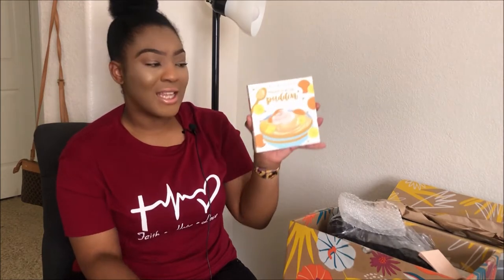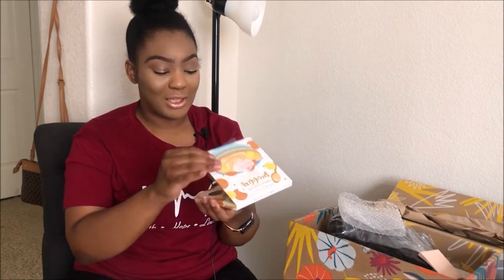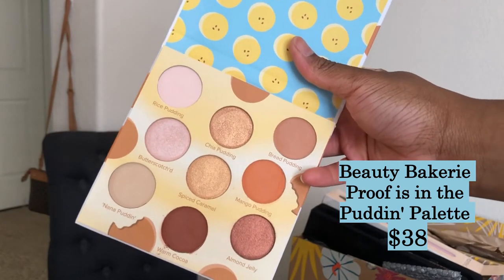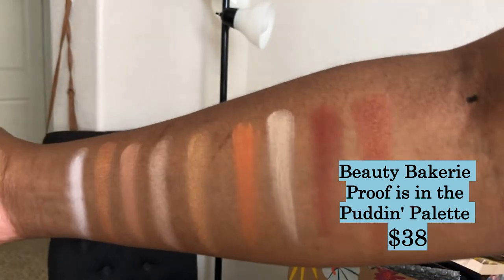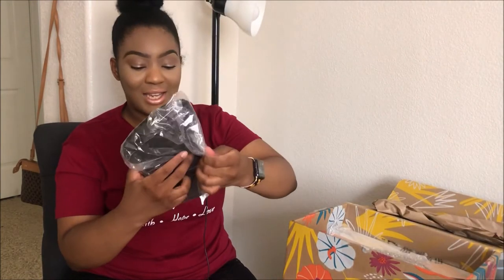This next item is what I was really most excited about in the box — it's 'Proof is in the Pudding' by Beauty Bakery, an eyeshadow palette from a Black-owned business. I literally bought this box for this palette. It has these different shades — rice pudding, chia pudding, bread pudding, butterscotch, banana pudding, warm cocoa, almond jelly, mango pudding, and spiced caramel. Really, really pretty. I'm definitely gonna have to try to come up with a look using this palette.